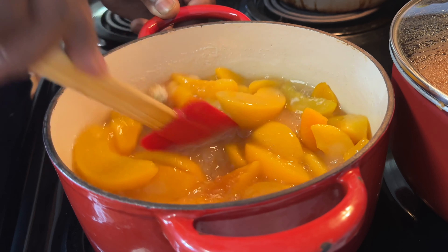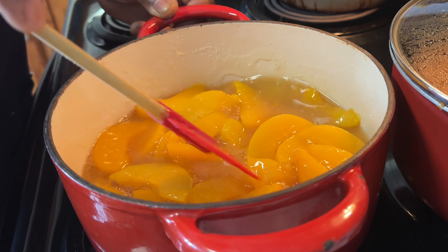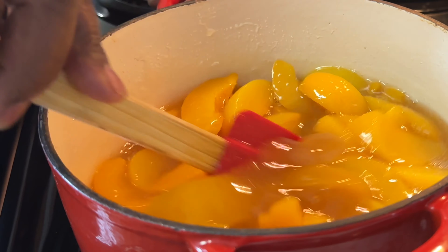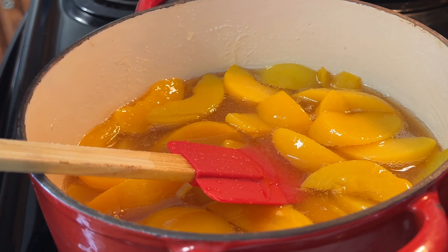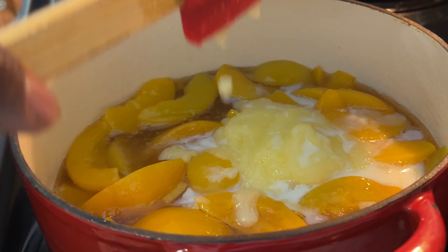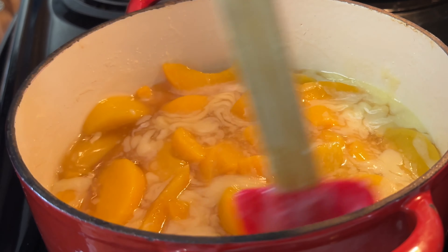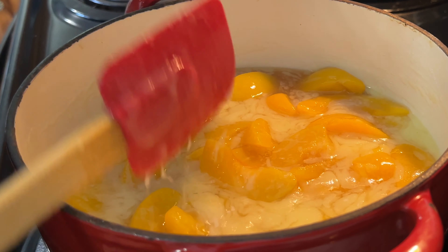You can use flour if you want to, if you don't want to use starch. Sometimes I find starch to be — I don't know — you can taste it, and I don't like being able to taste the starch. I usually use flour, which you can use either. Going to go ahead and get my butter in. Get that stirred up in there. You want those peaches to become tender.